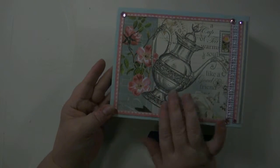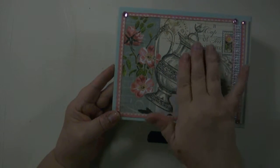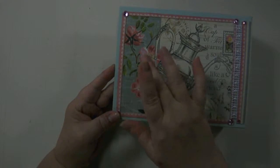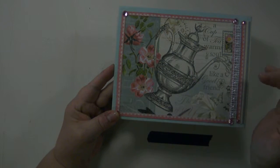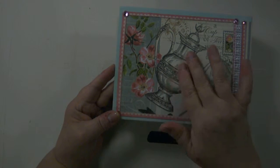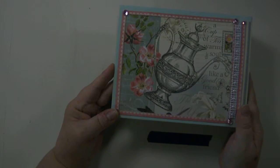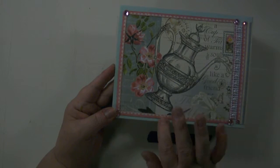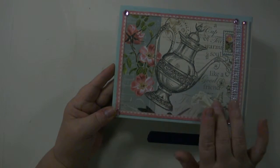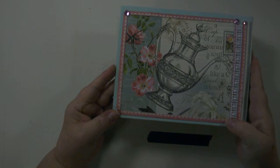The back of this album is also the botanical tea paper. This side of the paper features the teapot with pink flowers, a white flower, butterflies, and a decorative stamp up here. This has the teapot and it says, 'A cup of tea warms the soul like a good friend.' This paper also has the pink and cream decorative border around all four sides with the four pink crystals in the corners.